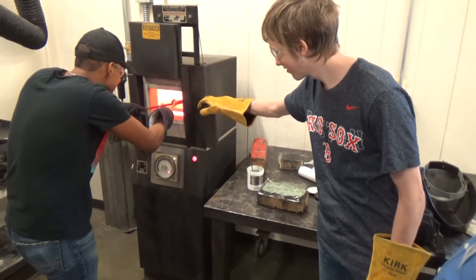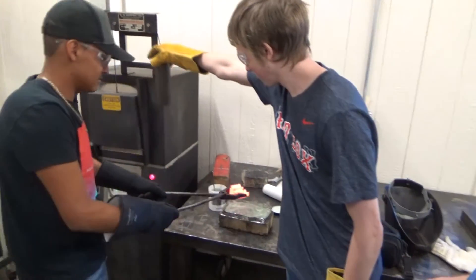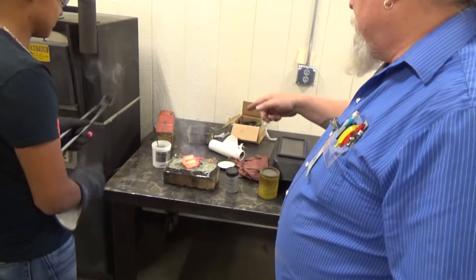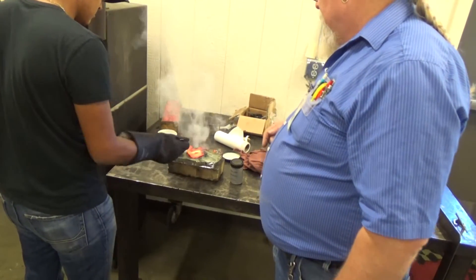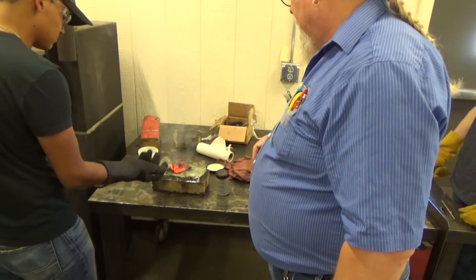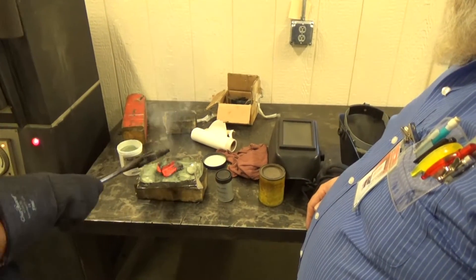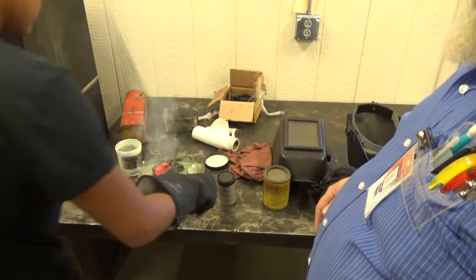It should be a nice glowing red. There it is. Now set it down on the powder — it'll do that. Go ahead and set it down, then spoon some of the other powder on top of it. If you want, you can roll your part over to the side and get it on the other sides too. Make sure it covers all sides of it.